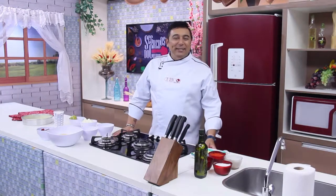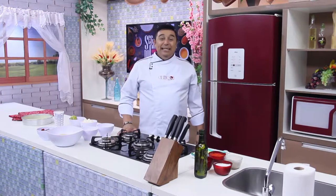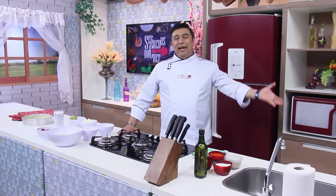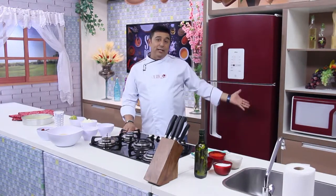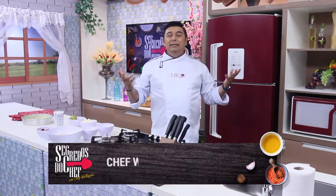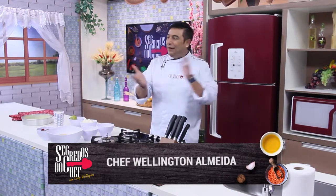Hello, good afternoon for you at home, for you who assist us here on TV in Tempo. Está começando o programa Segredos do Chefe desta sexta-feira. Gente, esse é o último programa de 2017, porque segunda-feira já é 2018, já é primeiro de 2018, primeiro dia do ano, o dia mundial de ação de graças e pela paz. É isso que vai ser segunda-feira.